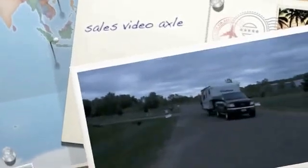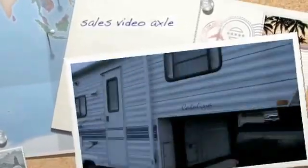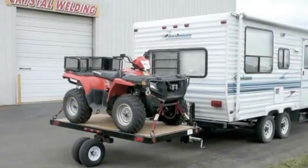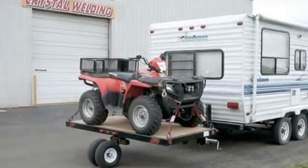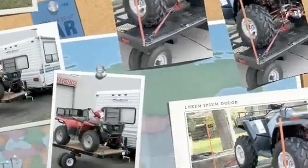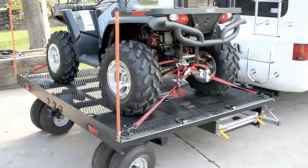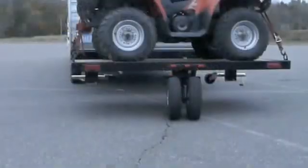Hi. I have a short video here that I'm going to demonstrate how our 360-degree swivel, wobble-free, torsional rubber ride highway axle works. It's used basically on these carts behind fifth wheels, but there's many other applications for it.